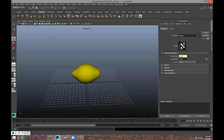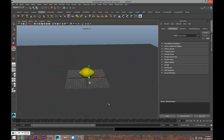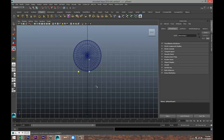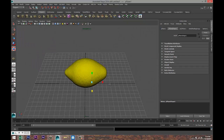Next, we're gonna create a ground plane — just drag that out, not too important. Hit R to scale it out, and make sure our lemon is sitting on the floor.